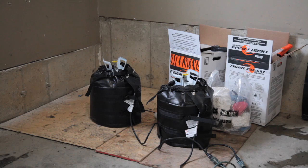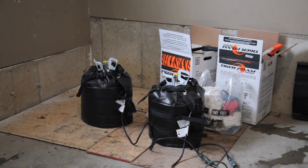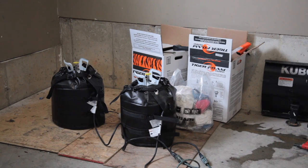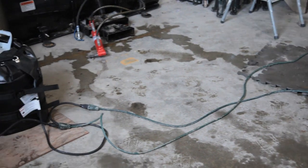This is the Tiger Foam slow-rise foam kit we'll be using for this project, along with optional black electric heating jackets. It's a low-pressure, two-tank, closed-cell polyurethane system that's completely formaldehyde free.